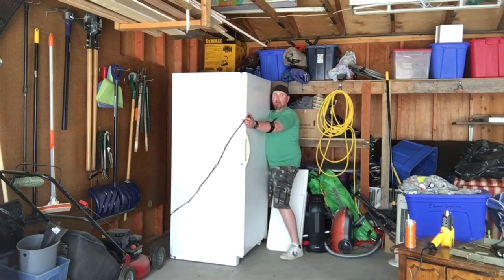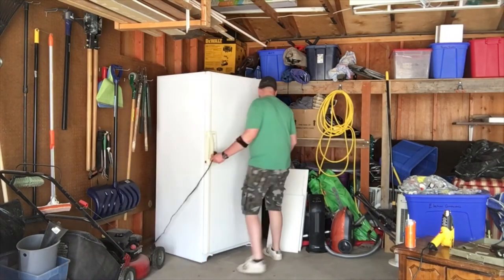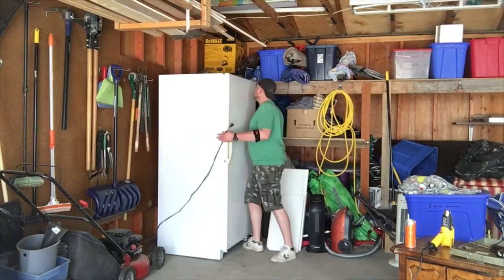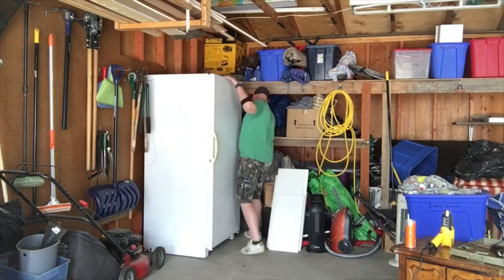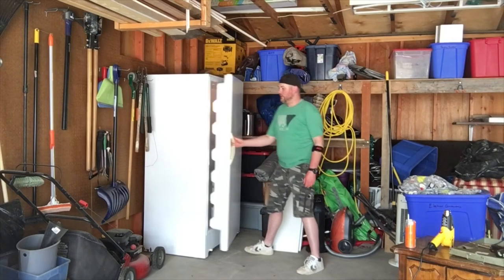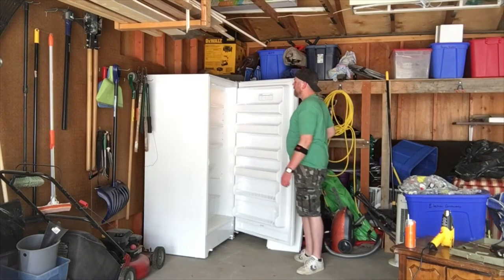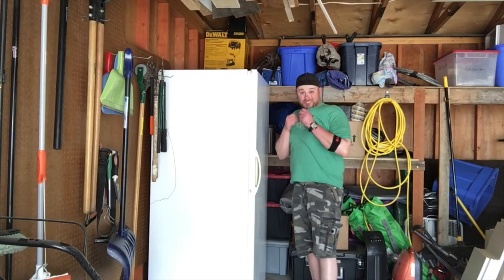Here's where I got my legs smashed against the freezer and whatever was behind it — you can probably skip that step. Almost got it. Get it lined up, rock it back and forth, make sure I'm not smashing anything like my leg again, and we're almost ready for the moment of truth.